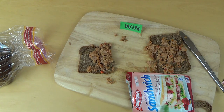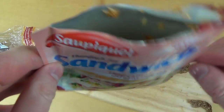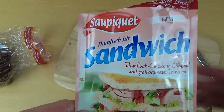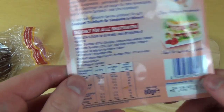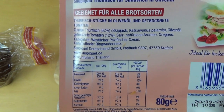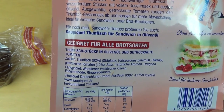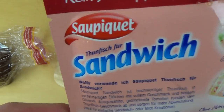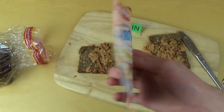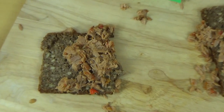[German] Das ist ein Soupiki-Sandwich — nicht in einer Dose, sondern in einer Tüte. Es steht dort: kein Tropfen, 19% Fett, 19% Eiweiß und so weiter. Kommt aus Deutschland. Soupiki klingt gar nicht deutsch. Steht da: für alle Brotarten geeignet. Ich habe es jetzt auf Sonnenblumen-Vollkornbrot gemacht.